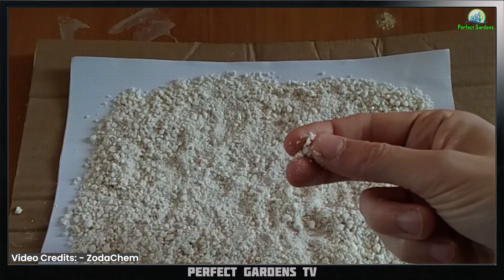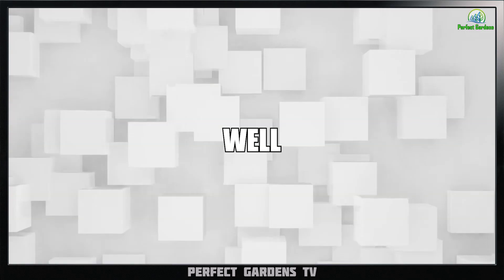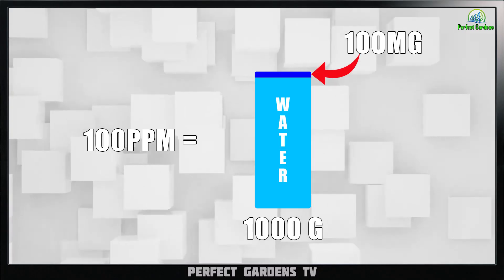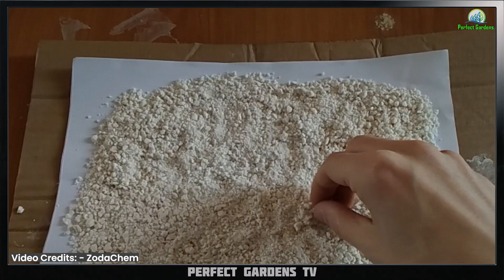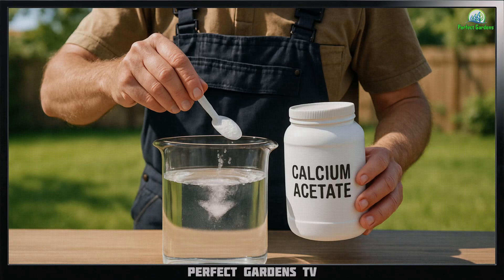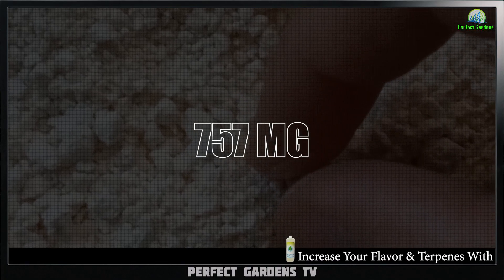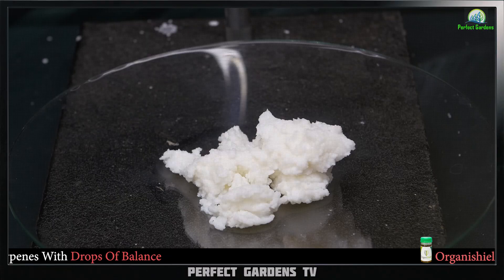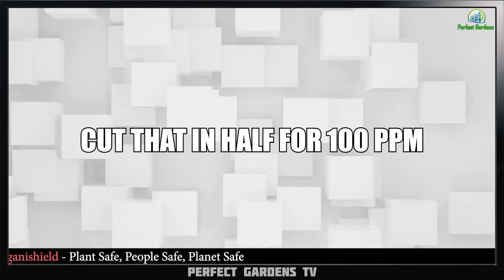Calcium acetate has a molecular weight of 158 grams per mole. 100 parts per million means 100 milligrams per liter, which is roughly 100 milligrams in 1000 grams of water. A gallon of water is 3785 grams, so to get 100 ppm you'll need roughly 378 milligrams of calcium acetate per gallon. For 200 ppm, double that to around 757 milligrams — that's roughly 0.757 grams of calcium acetate in distilled or RO water. Cut that in half for 100 ppm.